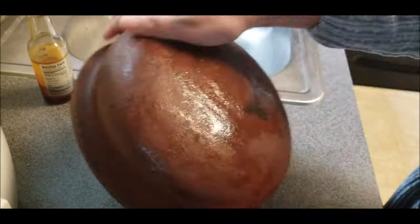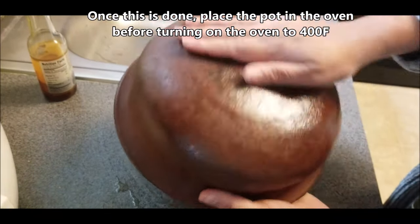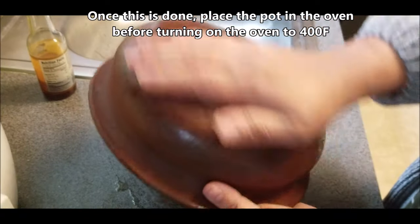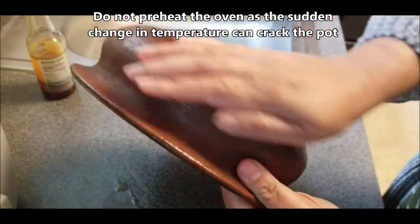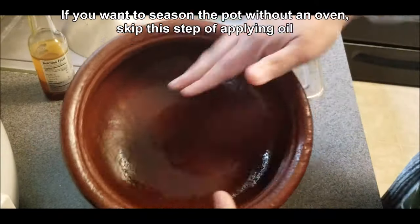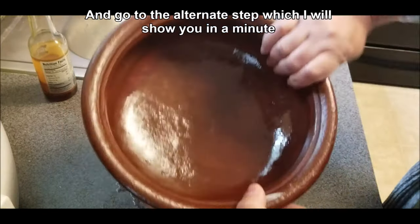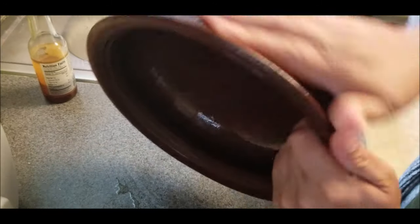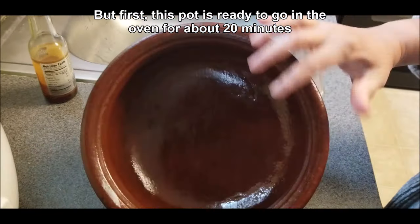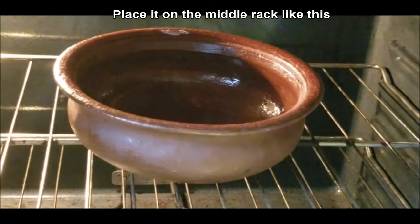The pots they make nowadays are not as thick as they used to be — a basic pot like this used to be pretty heavy and thick, lasting 50 to 60 years or more, and they became really smooth over time. Modern pots have a higher risk of cracking quickly. So don't preheat the oven; place the pot on the middle rack first, then turn the oven on to 400 degrees Fahrenheit and leave it for about 20 minutes.